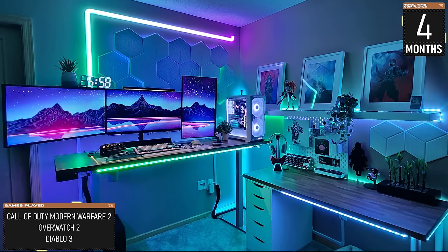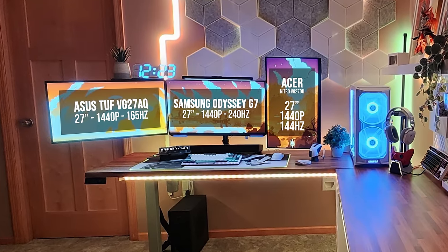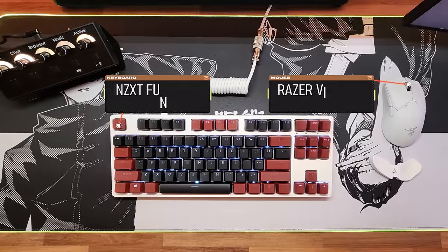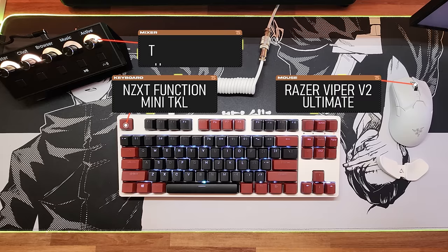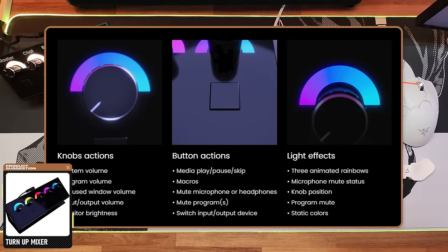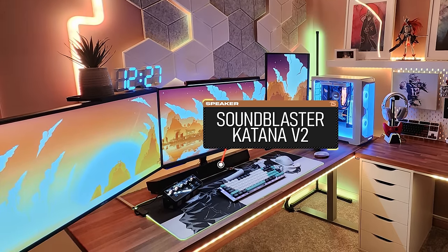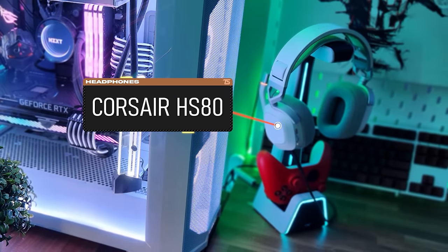The monitor layout is the first thing that sticks out — he's using triple 27-inch displays with two horizontal and one vertical. All three monitors are mounted against the desk. Below that, we've got an NZXT Function TKL keyboard paired with the Razer Viper V2 Pro and a pretty cool mixer for controlling all audio sources and shortcuts — I'll drop a link below. Due to the monitor layout, a soundbar made the most sense as the primary audio source, but he swaps to the Corsair HS80s when it's time for Call of Duty and Overwatch 2.